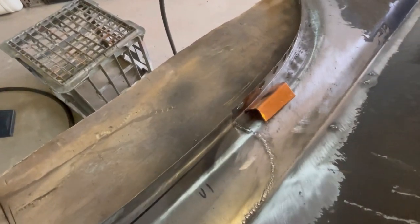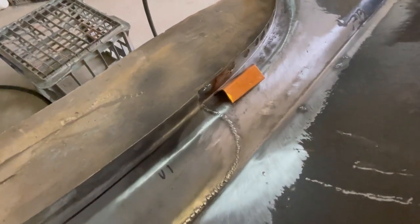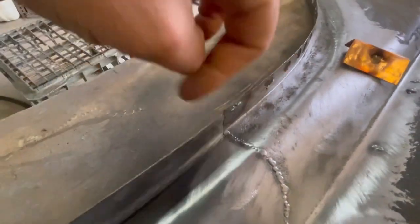I probably should have tested the welder before I started welding the panel, but it was close — just not close enough. Unfortunately the wire speed was a little bit down. Nothing stuck on that, no big blob of weld back there, so that'll grind off pretty easily.